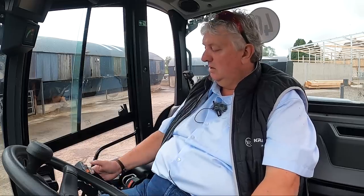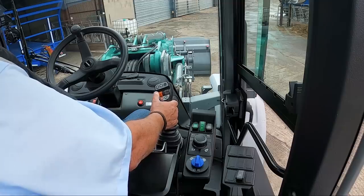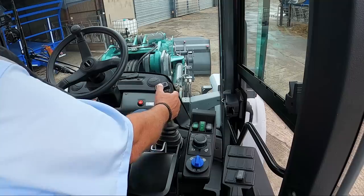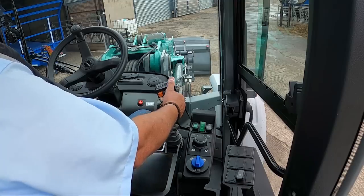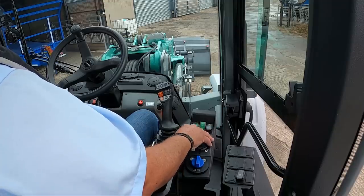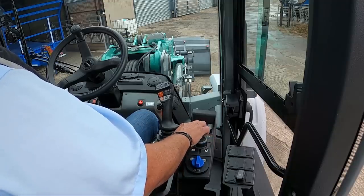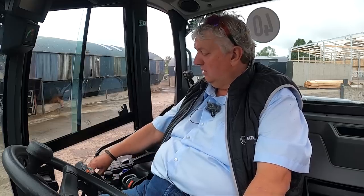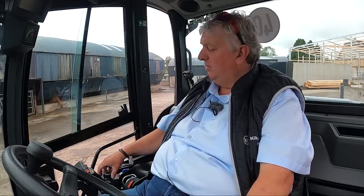On the joystick we have the orange switch for forward and reverse, snail, turtle, and hare — three speed transmission — and the telescopic boom retraction and extend. Behind the joystick we have another switch for operating the quick change or the grab. We also have a switch for constant pumping — constant hydraulic flow to the front — which can be controlled or programmed with the F3 menu.